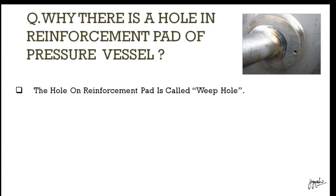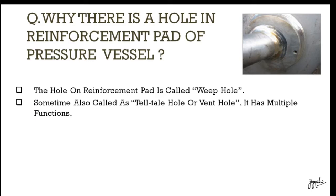So what do we call this hole? We call it a weep hole, or sometimes a tail hole, or a vent hole.